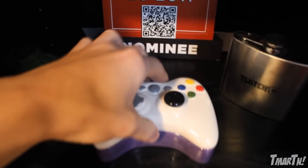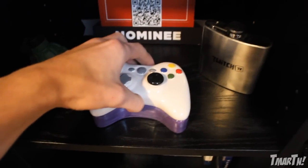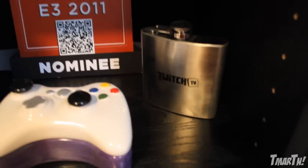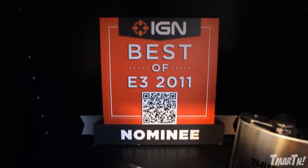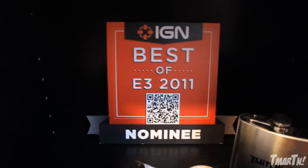Below that we've got a little dish type thing that my mom painted for me — on the inside it says 'I love you so much,' so thank you for that, mama. It's a cool little Xbox controller design. We've also got a Twitch TV flask, which I'm not sure how I got or why they made them, but it's awesome. I've also got a black light grenade stress ball for when I'm getting lag compensated. And finally, I've got a Best of E3 2011 Nominee plaque — honestly I have no clue how I got this; it was in my bag when I got back from LA and I wasn't nominated for anything, but I decided to keep it.